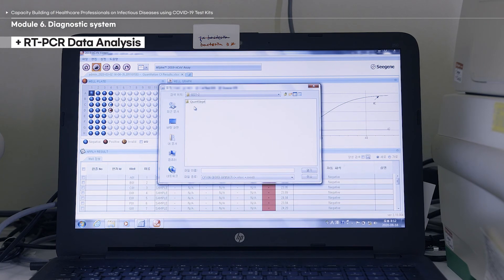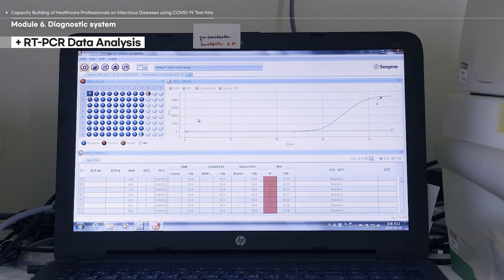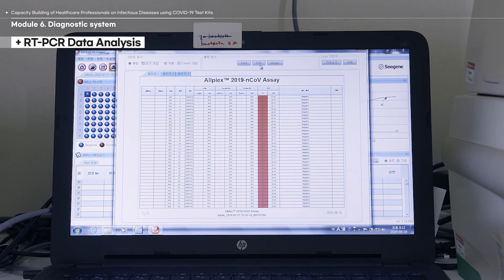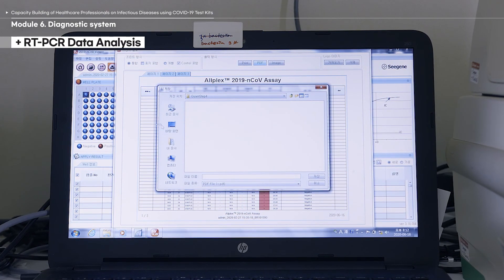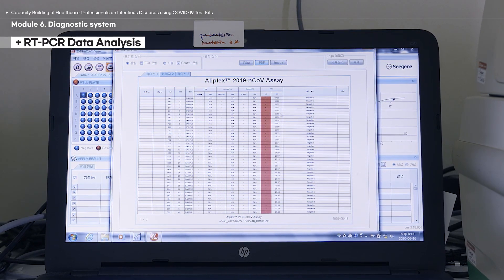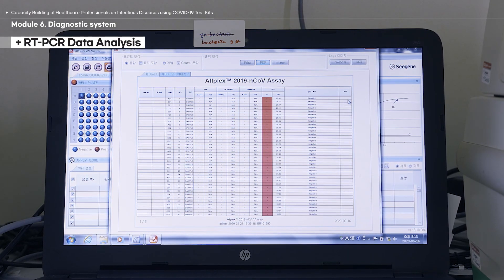To ensure whether amplification is valid in all samples, first check the sample's internal control amplification curve. Analyze the results based on the original data provided by the real-time thermocycler or use the analysis program provided by the diagnostic kit manufacturer. When using the manufacturer's program, ensure that the data has been completely converted.